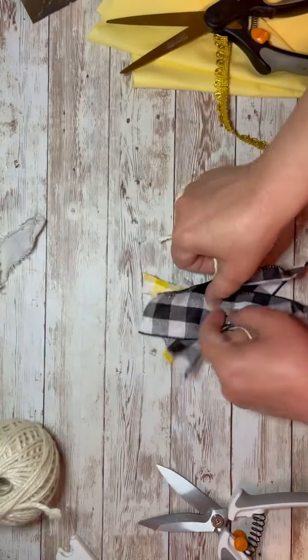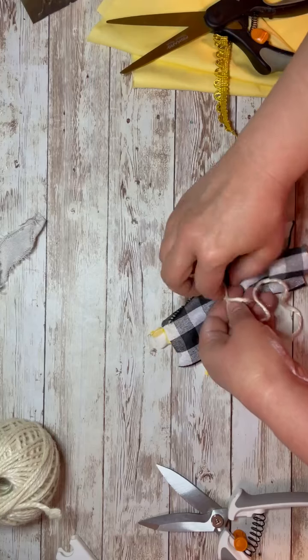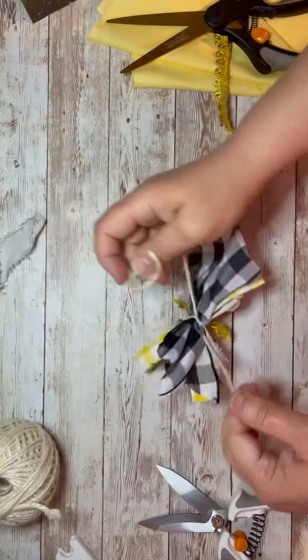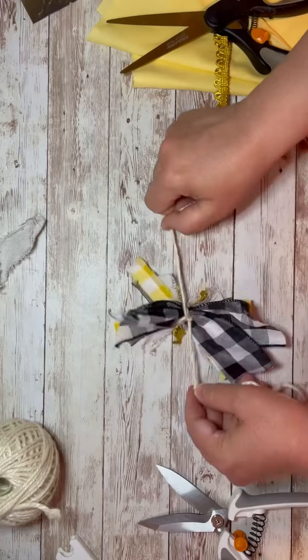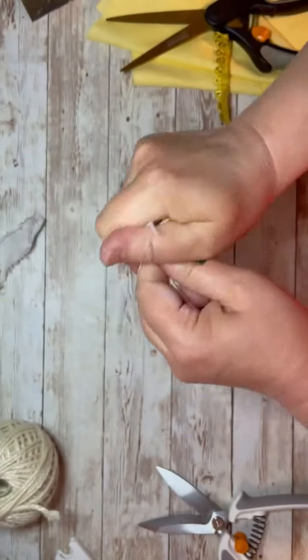Then I just tie it in the center with a piece of white jute, just tied in a knot and cut off the excess. For my messy bows, because I like everything primitive and kind of junky looking, I just scrunch it up with my hands. But again, you can be as fussy with this or as messy with it — it's all up to you. That's the fun part about being crafty, right? It's your style. There's something for everybody.